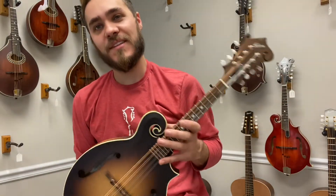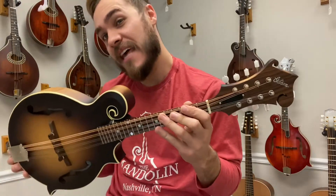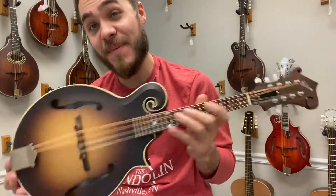Hey everybody, James here with The Mandolin Store. Today I have a used Gibson F9, and this mandolin doesn't have a lot of frills, but you really don't need them when the mandolin sounds this good.